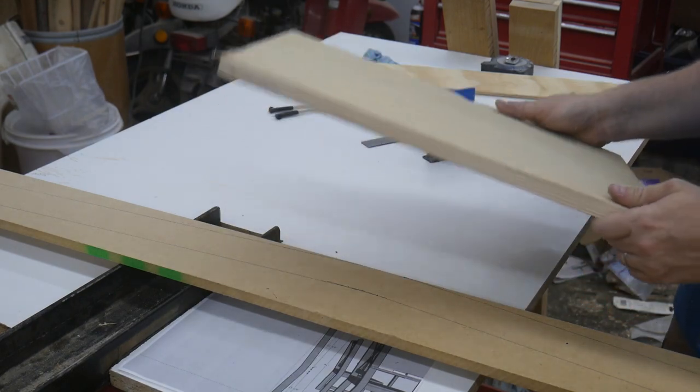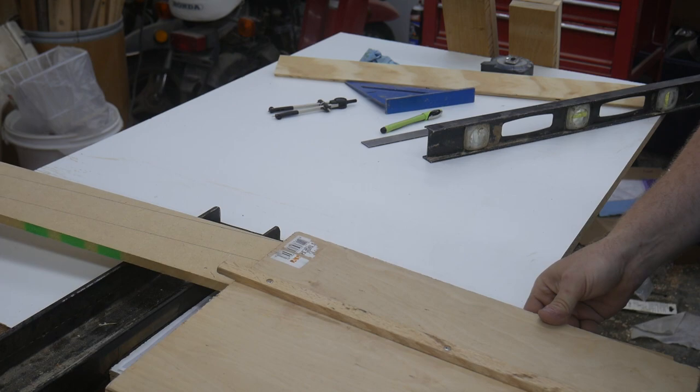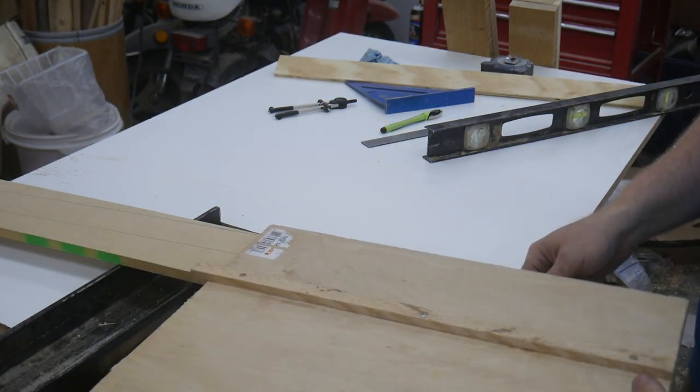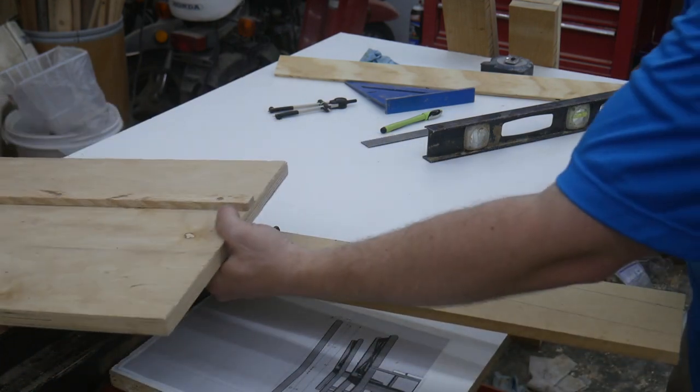So this is what I'm going to do — I'm going to take this sled, flip it upside down, and line it up with my first cut. This edge lines up perfectly with the saw blade on the table saw, so that'll make that first cut, and then I'll do that for the second cut. I'm not sure how I'm going to do the other two yet, but let's get to that point first.